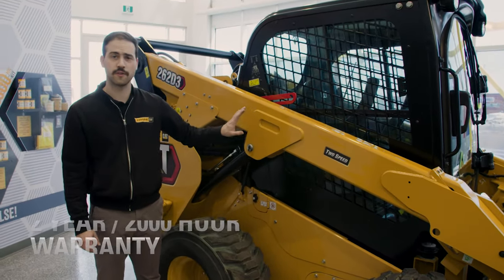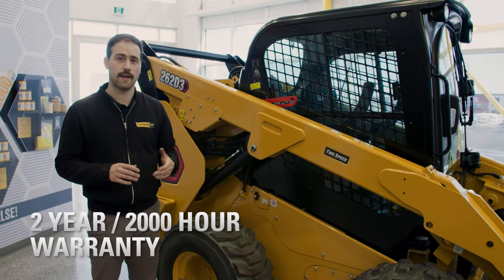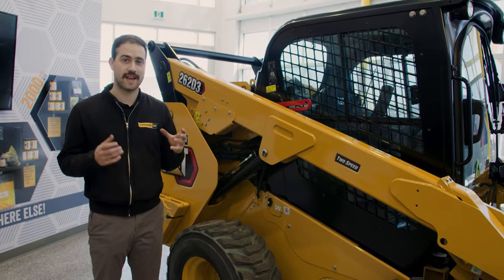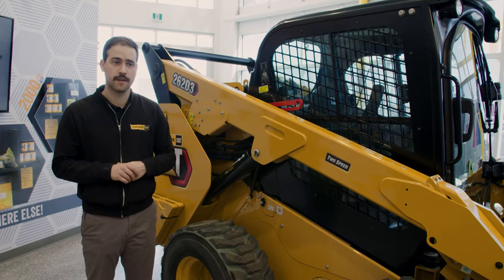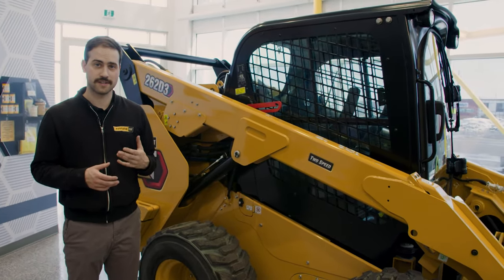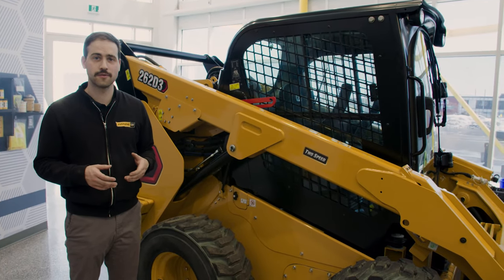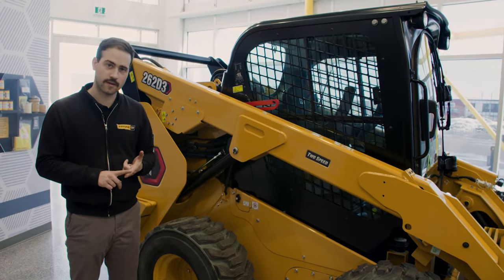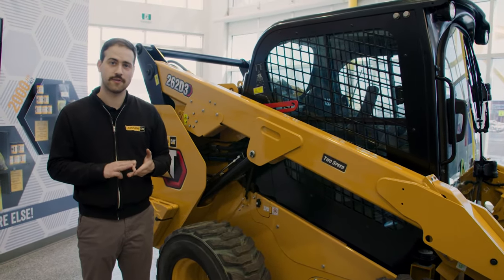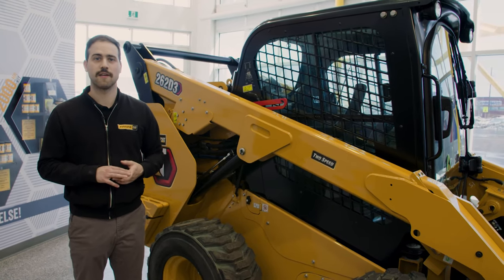That ends the walk-around. A machine like this comes with a two-year, two-thousand-hour premier standard warranty and a customer value agreement, which allows us to cater your business and service needs to the machine and how you're using it. Through Finning, you have access to Caterpillar Financial Services Limited with a range of financing options. So if you're thinking about getting a machine, upgrading to something newer or lower hours, make sure you're calling your Finning rep, come into a branch, or visit us at finning.com.